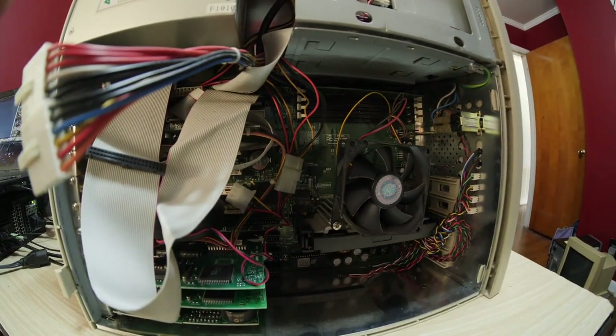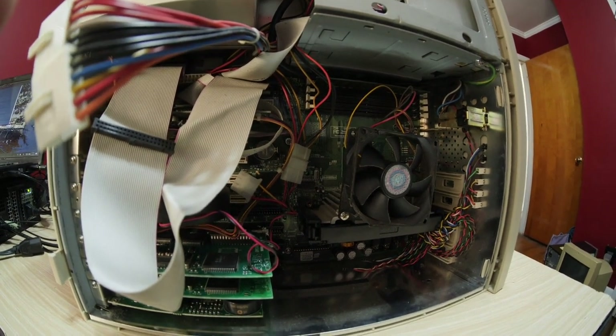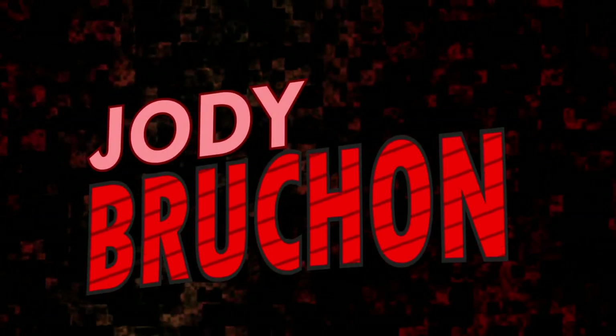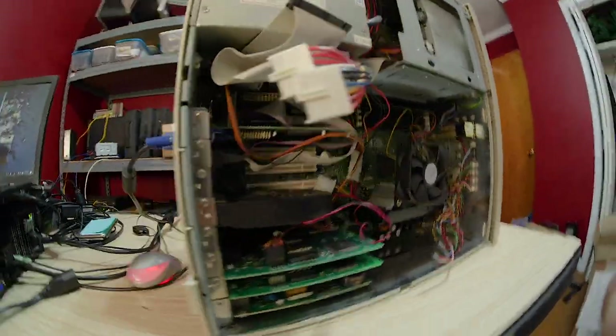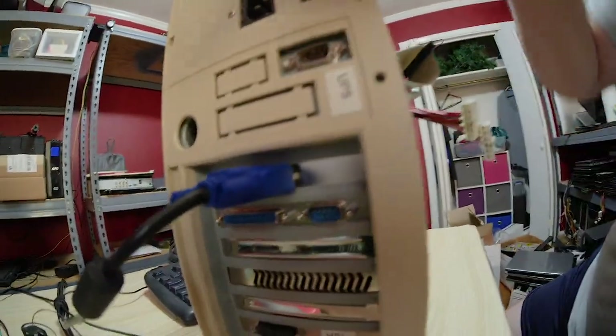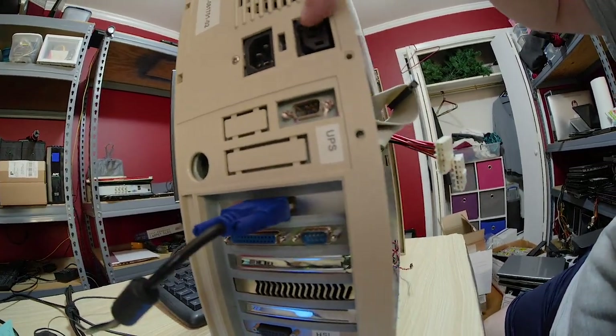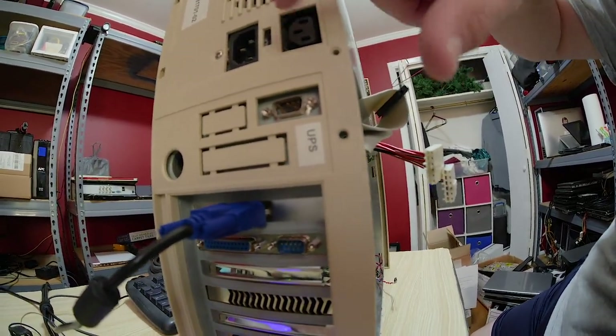This thing fires up as an ATX system. Here's the deal — you see this old thing? You see there's a classic AT-style keyboard connector and the pass-through AC power for a monitor.